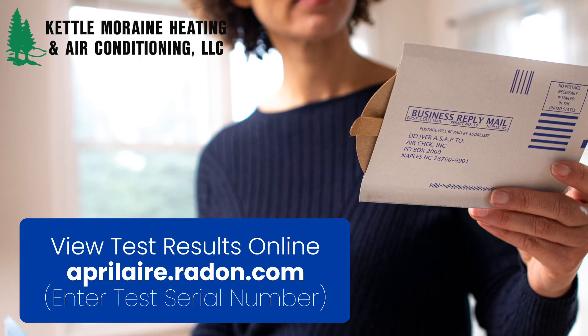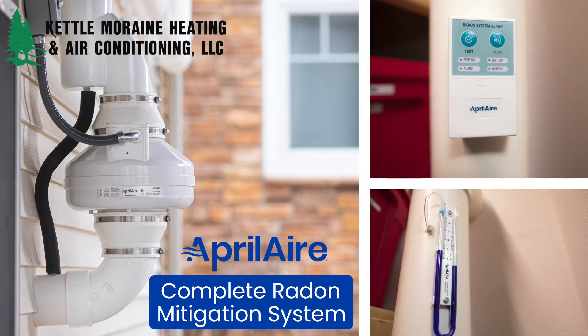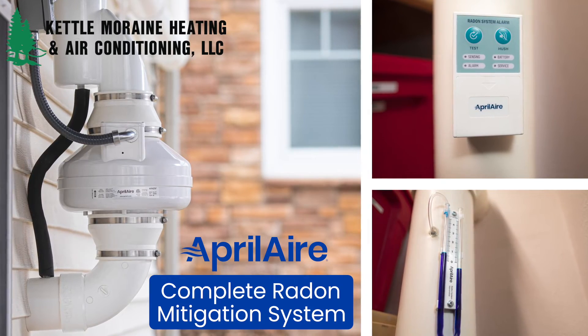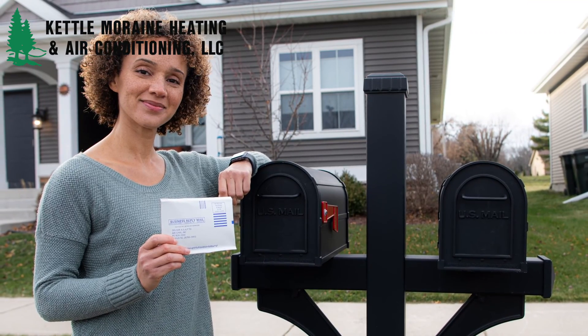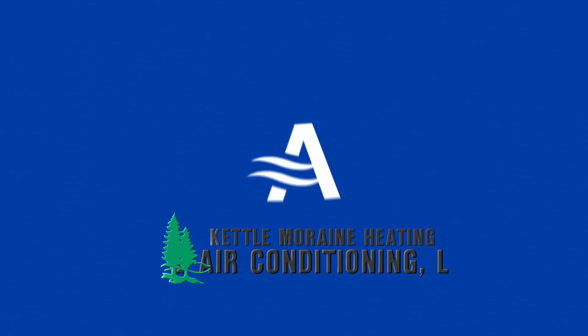Radon is the number two cause of lung cancer next to tobacco smoking. It's tasteless, colorless, and odorless. The only way to ensure your home has safe levels of radon is to test for it. Radon mitigation is yet another tool Aprilaire uses to help deliver healthy air to homes across America. Aprilaire is healthy air.